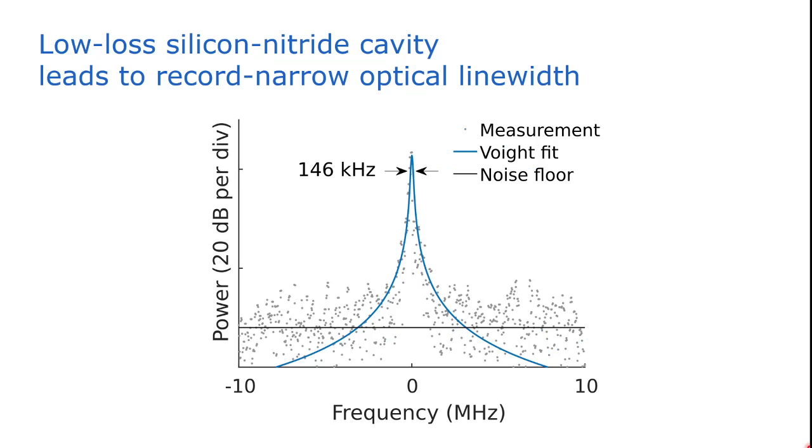We also have an excellent optical linewidth. We did a beating experiment of the mode-locked laser output with a Santec tunable laser, which only had a linewidth of 60 kHz. The beating has a linewidth of only 146 kHz, which means the optical linewidth of our mode-locked laser is even smaller than this value. This is also a record for a chip-scale passively mode-locked laser.